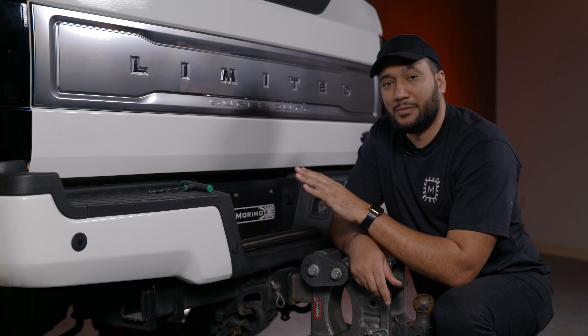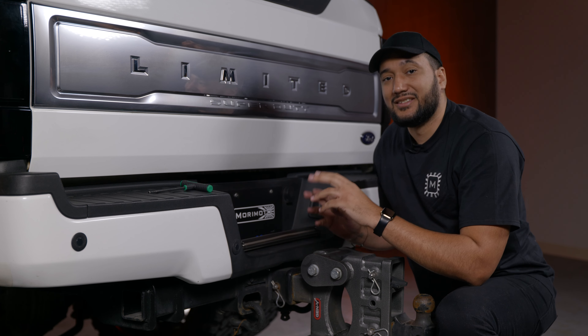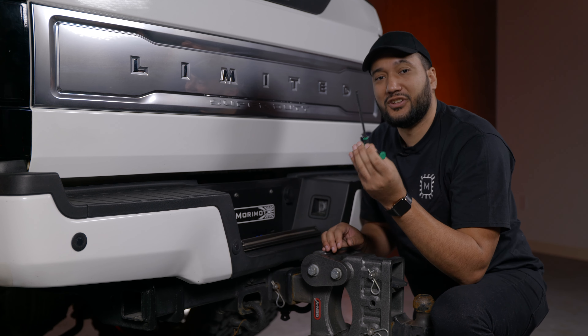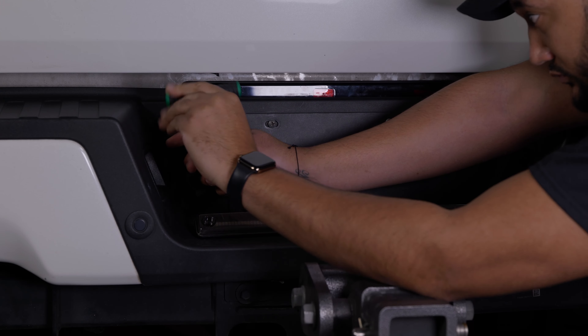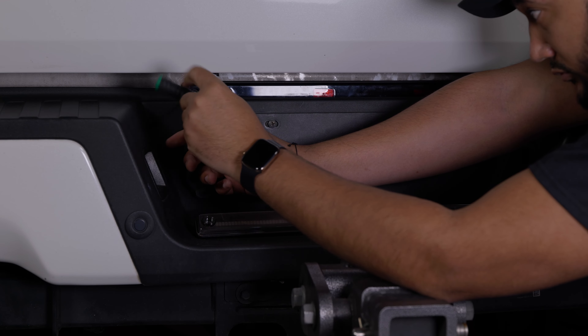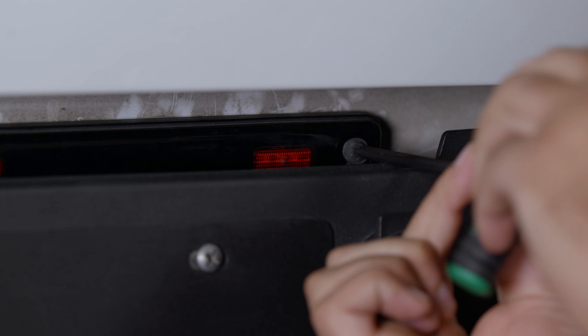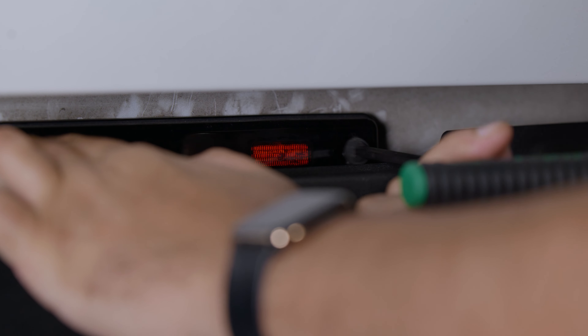First, we're going to start by moving down to the license plate area so we can remove the OEM lights. It's a very simple removal. All you're going to need is a T30 Torx to remove the two OEM bolts. As you can see, the screws start backing out.